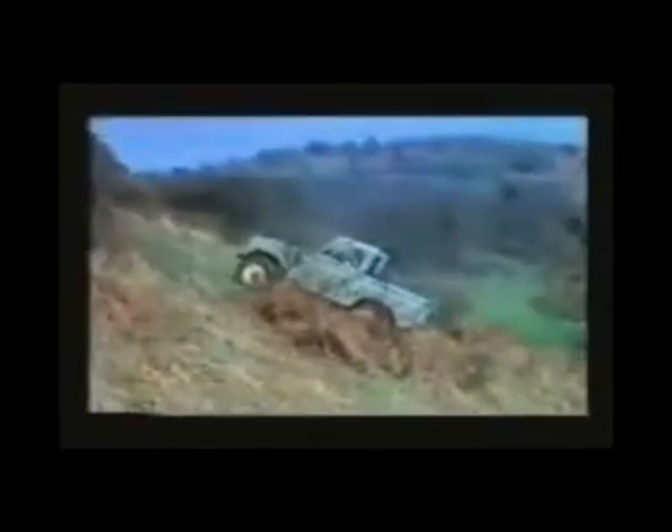Even the expert can sometimes miscalculate. In this case the approach was too slow. No need to panic — just hold it on the foot brake. Next, apply the hand brake and engage reverse gear. Hold with the foot brake whilst the hand brake is released, then reverse down the slope using the engine to provide the braking retardation. Now, the same slope with a longer run and a faster approach — increased momentum is the answer and a successful ascent is achieved.